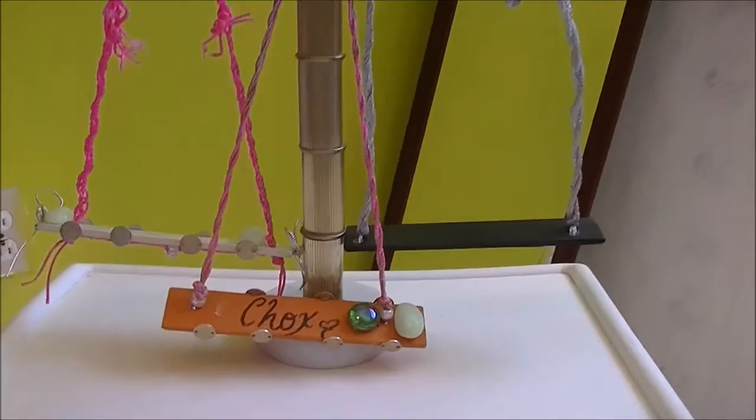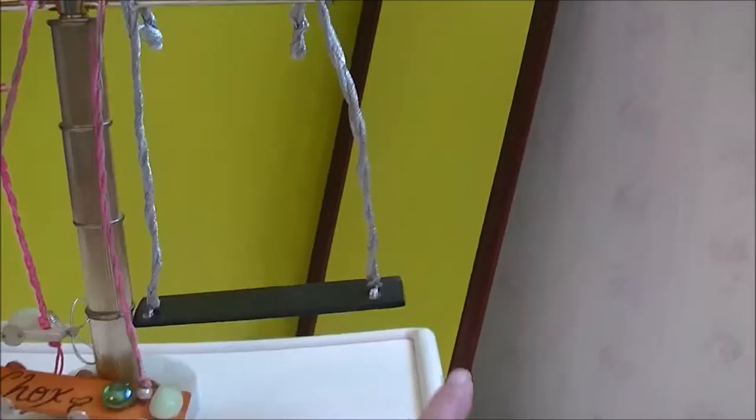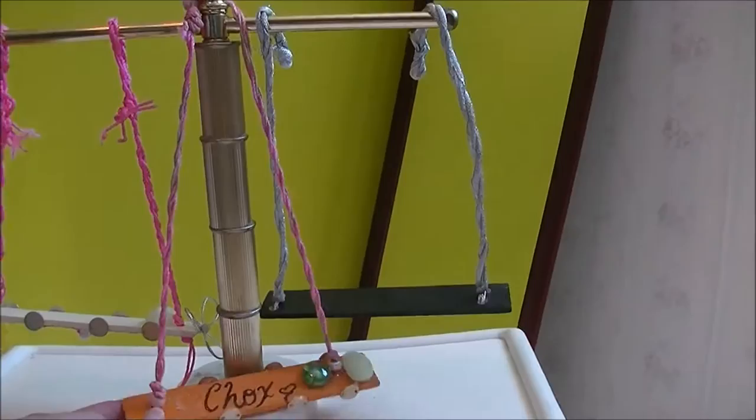I've got this little stand here with just a couple of examples of different fairy swings that I have already made. I'll show you how I do this. They are so cute and just so much fun to do.